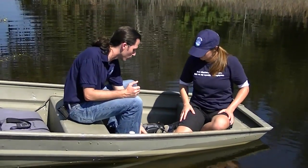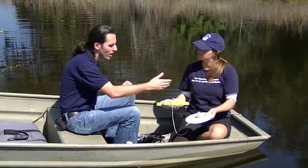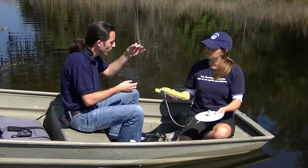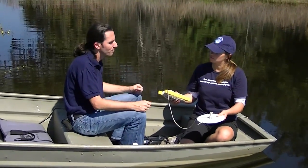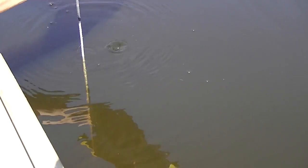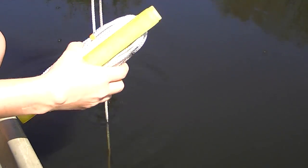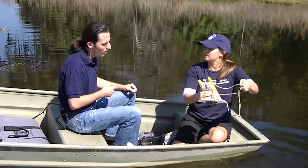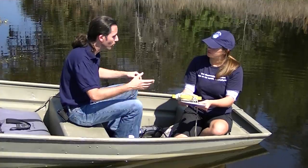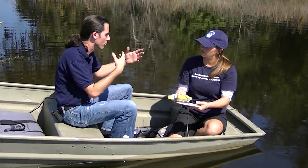One more thing we're going to take a reading on is a Secchi disc. A Secchi disc is just this white plate — sometimes you see it with a black and white pattern. We use it to measure how clear the water is. Our rope has markings every foot, and we lower it down in the water until you can't see it anymore, then pull it right back up until it just reappears and find exactly where that point is. A little over three feet. An important thing to remember is that you don't want to wear sunglasses because they can influence how deep you can see into the water. It's also a good idea to have the same person do the Secchi disc every time for consistency.